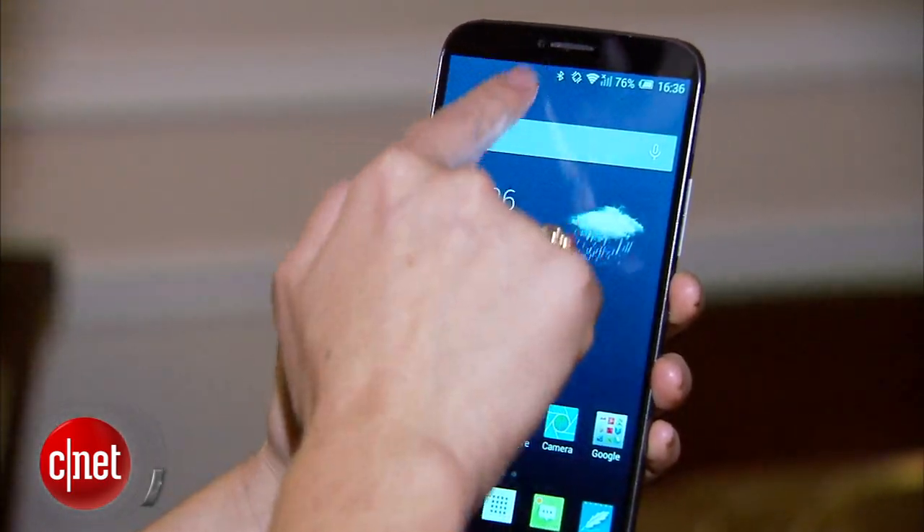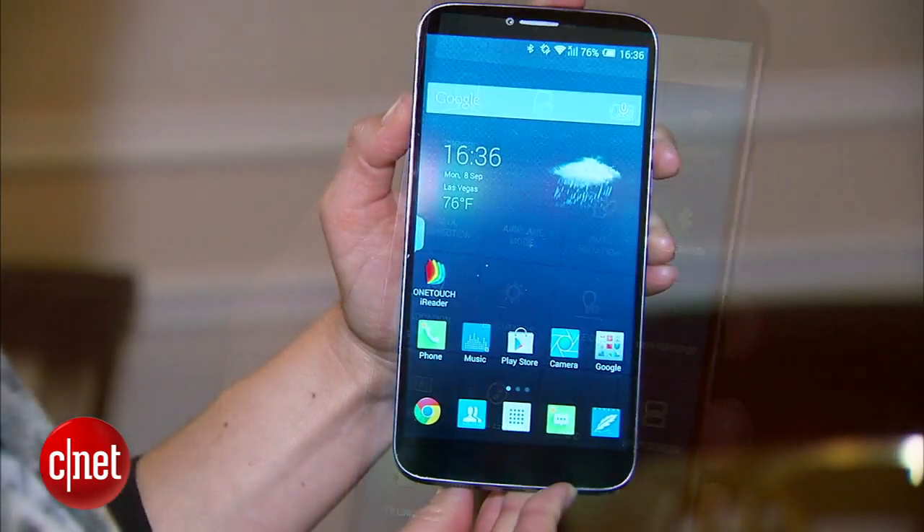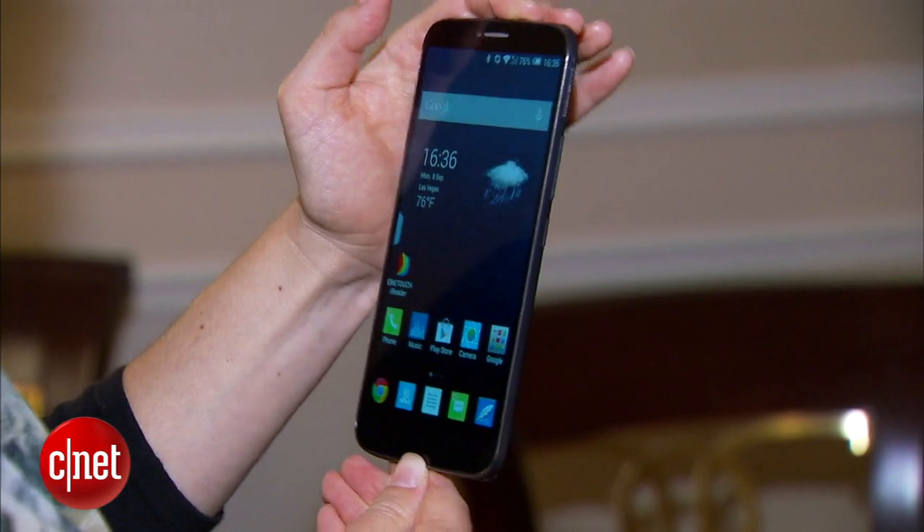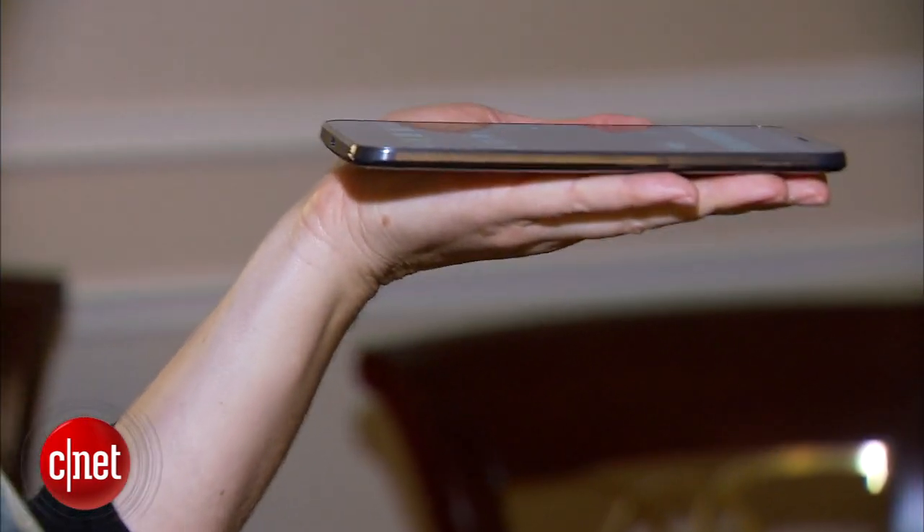It's got a 6 inch 1080p HD display, Android 4.4 KitKat as its operating system, and a 2 gigahertz octa-core MediaTek processor.